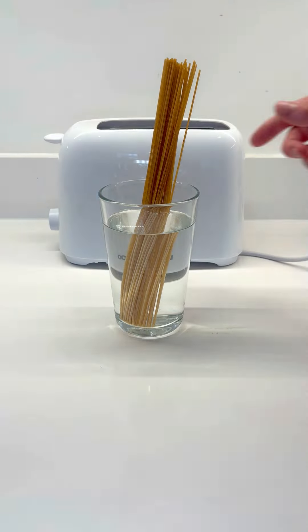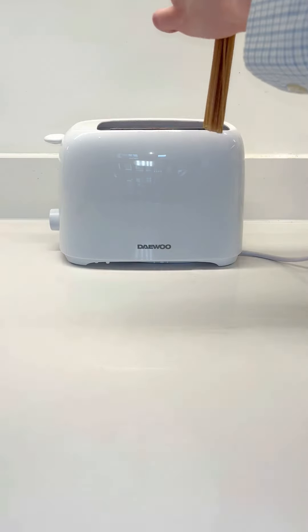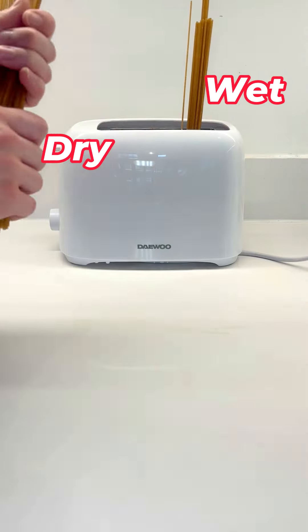For my curiosity, I'm actually gonna try two types of spaghetti — some spaghetti that's been soaked in water, and some dry, to see the difference.